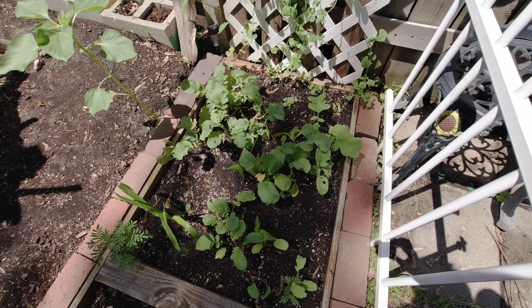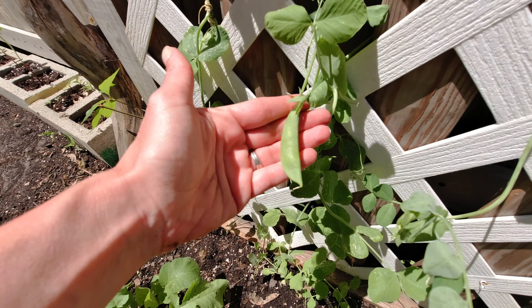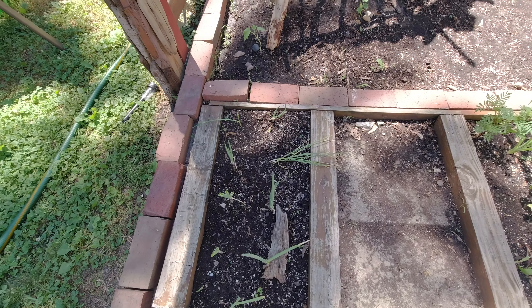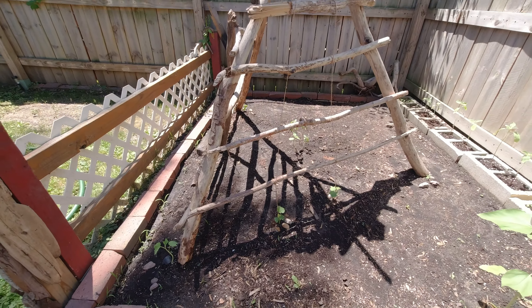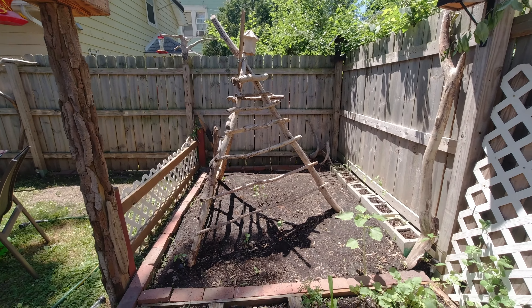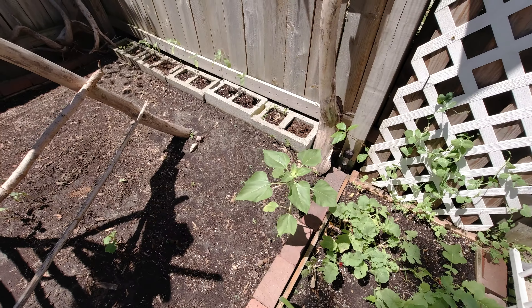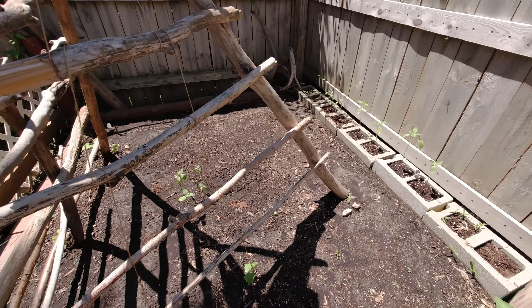Over here we have radishes, peas growing up the little trellis thing, green onions, and cucumbers. We made this teepee out of driftwood that we found down by our river, and I decided to use it in the garden to make like a cucumber fort for my daughter. Over here we have sunflowers.